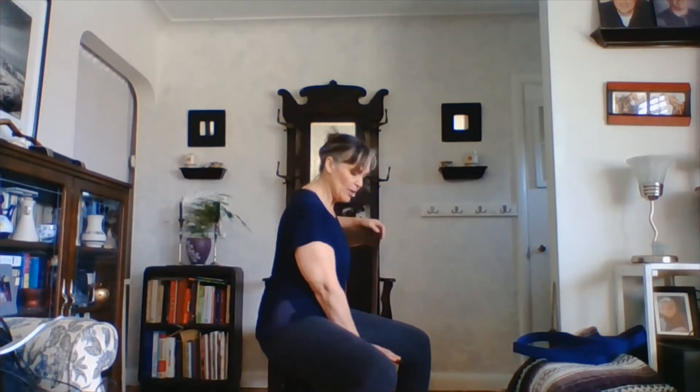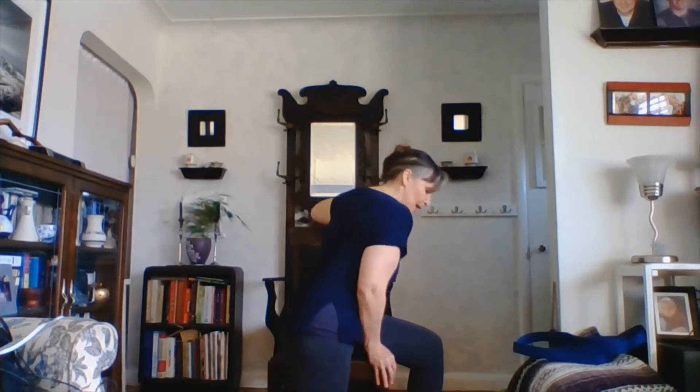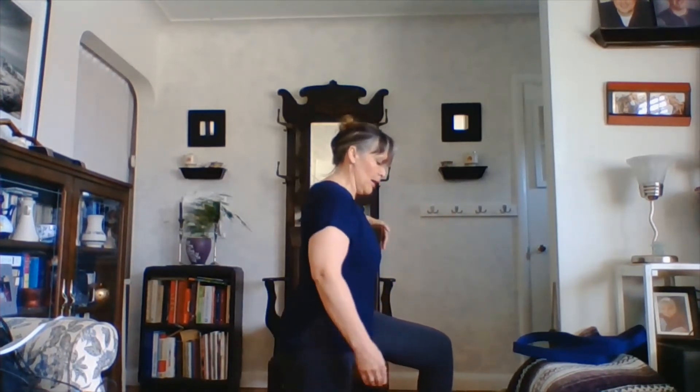We're going to go into a lunge now. We're going to use the chair — we're going to rotate on our chair so that we can support ourselves with the back of the chair. We can place our hands between our thighs on the front of the chair. And then we're going to drop that knee down. Using your block if you need to. We want to create a nice long line from the knee all the way up to the shoulder.